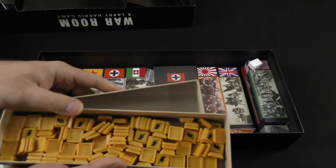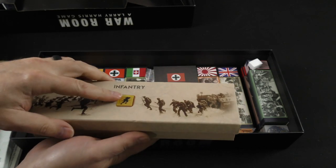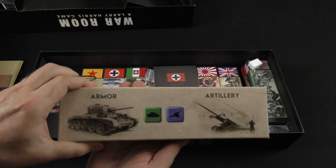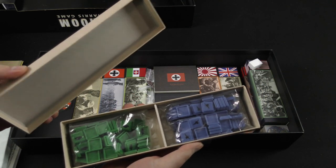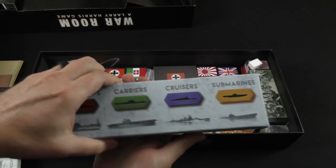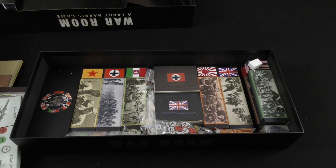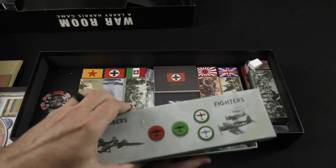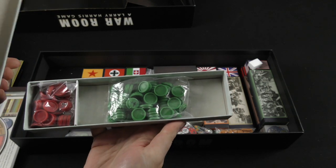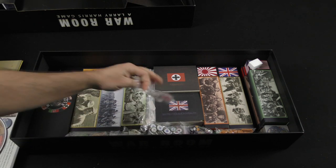I'll go more quickly now. You can see plastic infantry units — these take the place of what would commonly be cardboard chits in standard war games, but this is certainly a deluxe version. We've got armor and artillery in plastic. Ships include battleships, carriers, cruisers, and submarines. Air units are bombers and fighters — these are circular plastic discs that can be stacked, which I believe is relatively standard in war gaming.